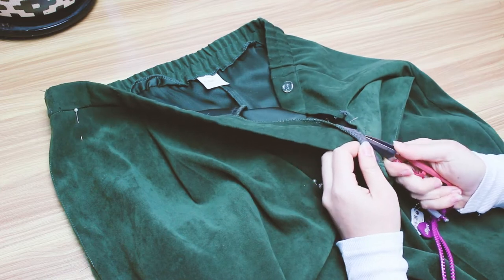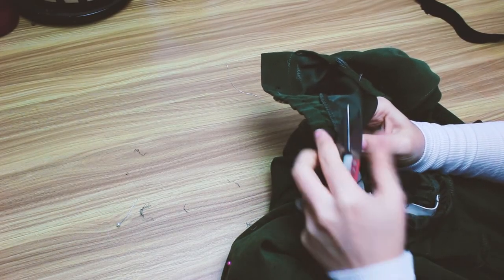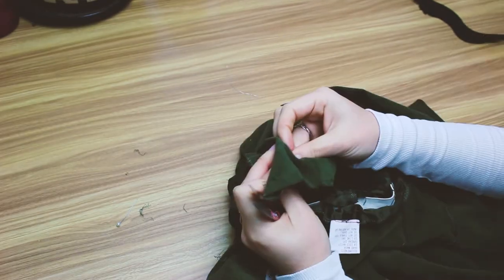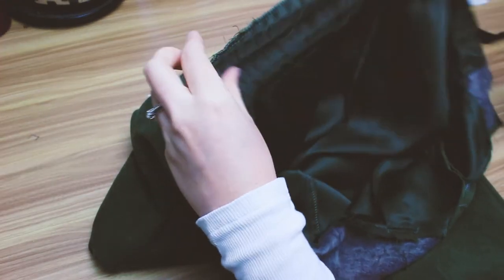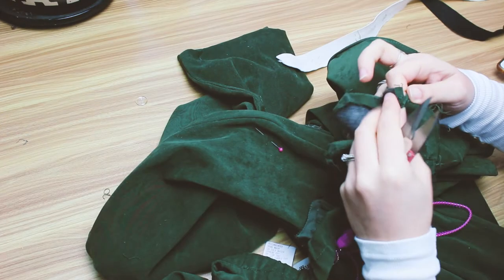I've taken my own waist measurement and I'm actually going to take off the whole waistband of these pants because I don't like how there's elastic at the back and I want to change that. I also don't like how it's done up at the side with a button and I think I'm going to replace that with a zip at the center back.